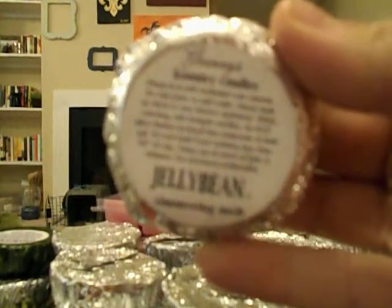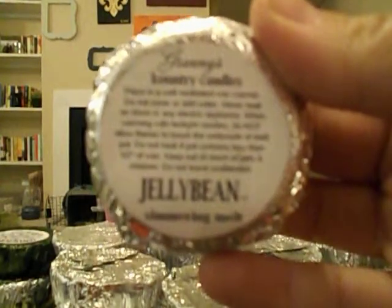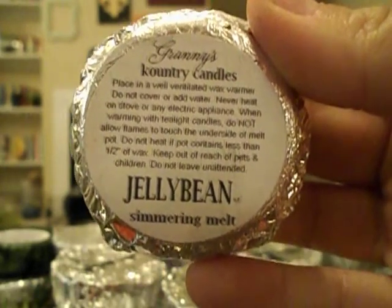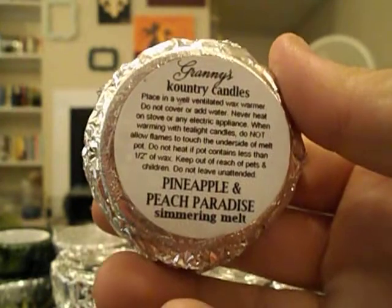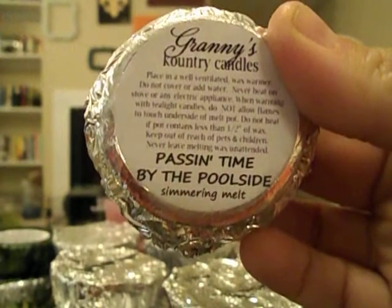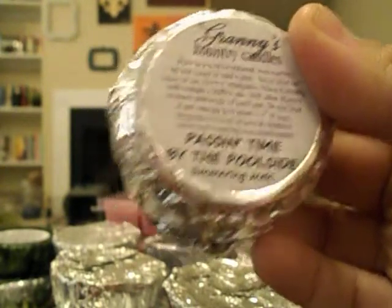I'm going to show you which ones I got. This was one of her scents of the month — it's Jelly Bean, a scent of the month for March, so these were actually 50 cents even if you only got one. Then Pineapple and Peach Paradise — I'm not going to go into scent descriptions because it would take forever. And Passing Time by the Poolside.